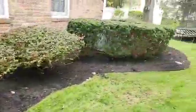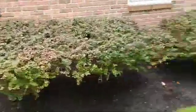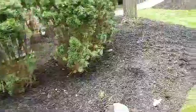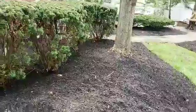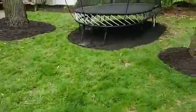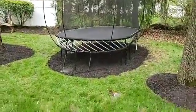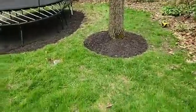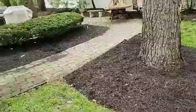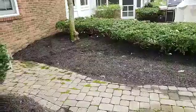We cut the bushes around here, got all the leaves up from on the bottom. And you can see we kind of redefined all the line going all the way around. Put mulch underneath there. There's an outdoor thing for the kids. Mulch there by this tree. We cut around these bushes here and put mulch there.